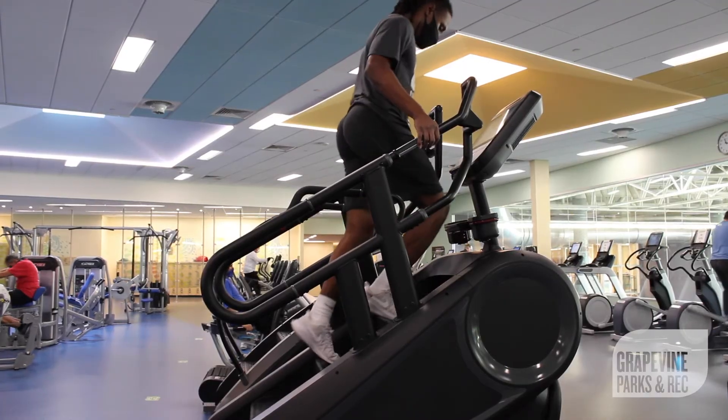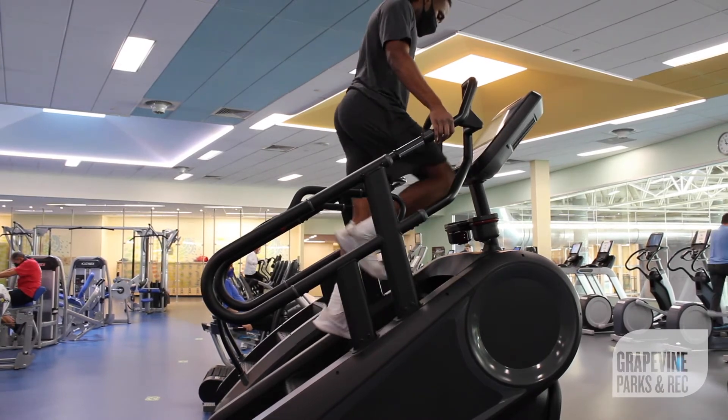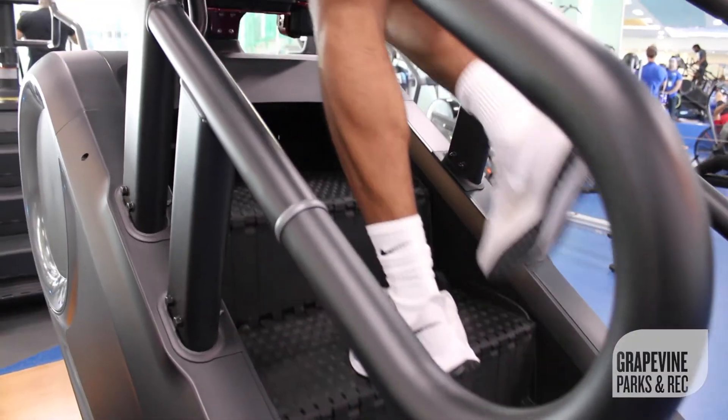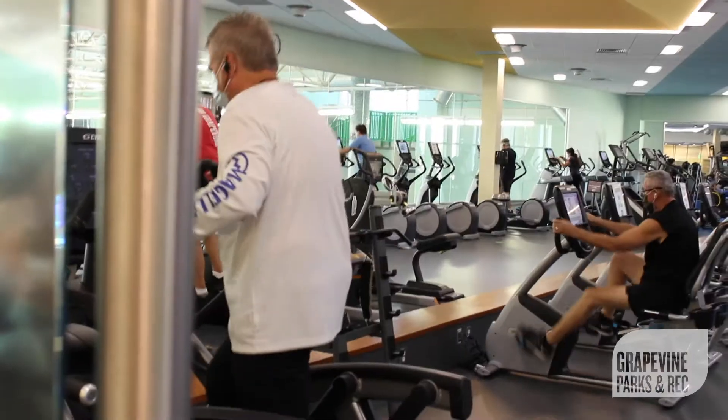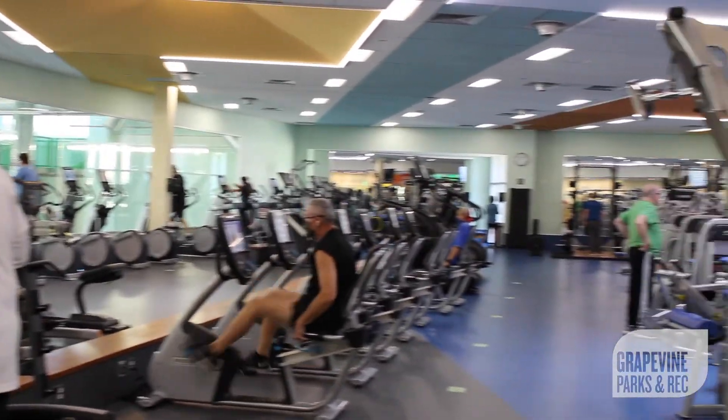Last but not least, let's get some calf raises in. We're going to do tiptoes for about one minute. This is a great routine to do before or after lifting for a warm-up or a cool-down.